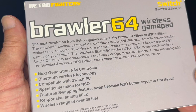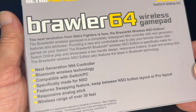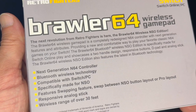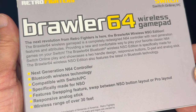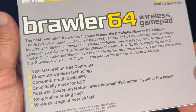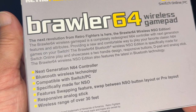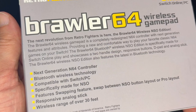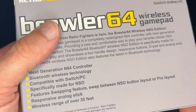The Brawler 64 Nintendo Switch Online Edition features the latest Bluetooth technology, is compatible with Switch and PC, includes a swappable button layout between Nintendo Switch Online and pro layout, a responsive analog stick, and a wireless range of over 30 feet.